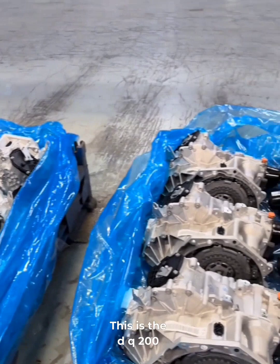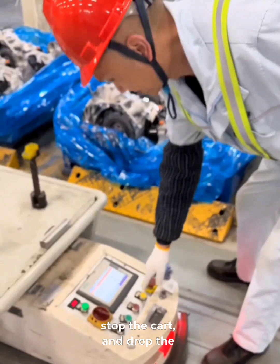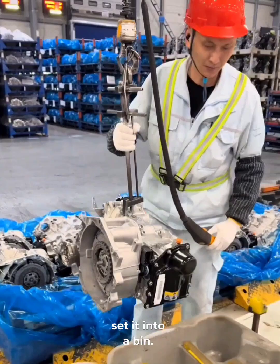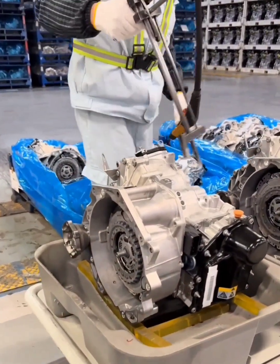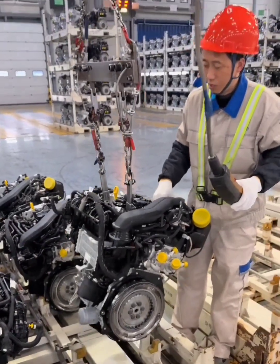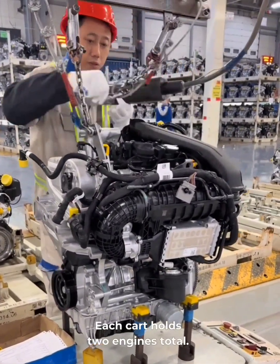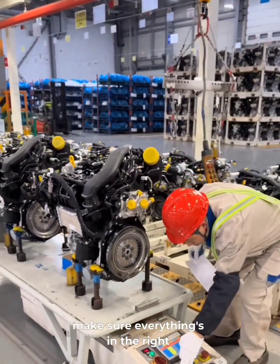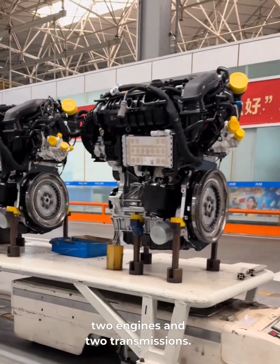This is the DQ200 transmission shipped straight from the transmission plant. First, we pull up the prep checklist, stop the cart and drop the list on it. Then we lift the transmission and set it into a bin. Each cart carries two transmissions, so we repeat the process with another one. Now, here's the 1.5-liter turbo engine from Volkswagen. Just like with the transmission, we lift the engine and place it in a bin on the cart — each cart holds two engines total. We double-check the checklist to make sure everything's in the right order and then send the cart down the line. That cart's now fully loaded with two engines and two transmissions.